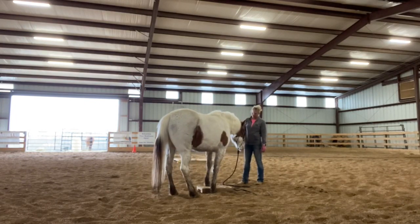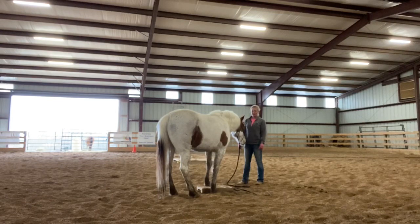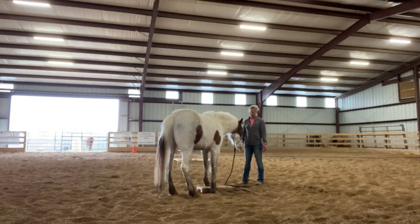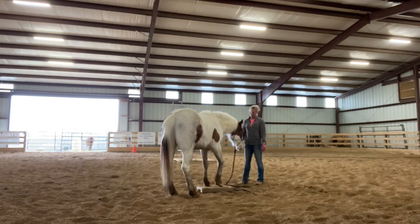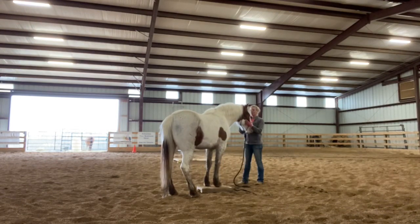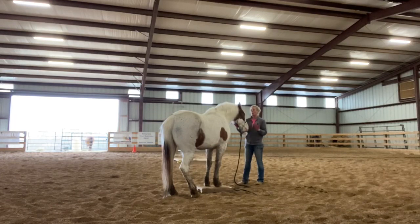I forgot to mention it when I was talking about benefits — if you've got one that's hard to load, once they learn to find the mark and stand on it, the mark is a good place. You can even throw this in your trailer and help with trailer loading. That's what it looks like in the beginning, the very first time you get him to step on it. It didn't take quite as long as Annie's first time, but it's that same process. Good boy.